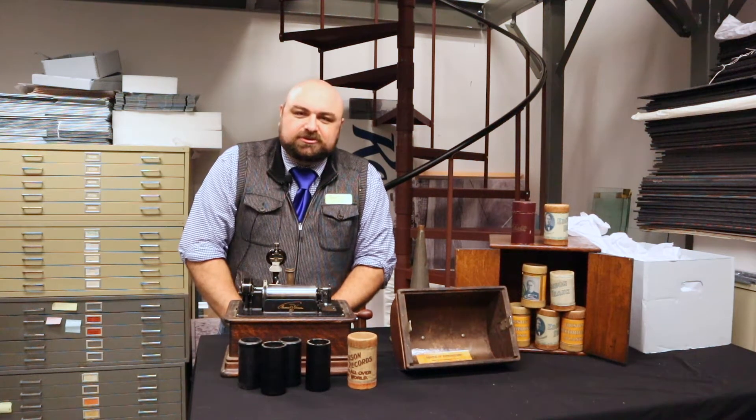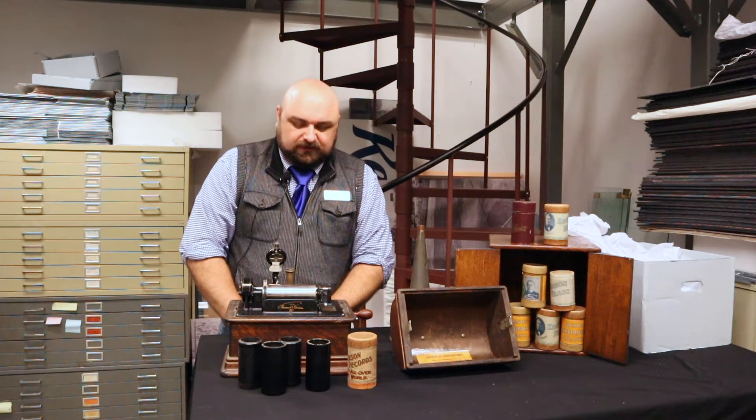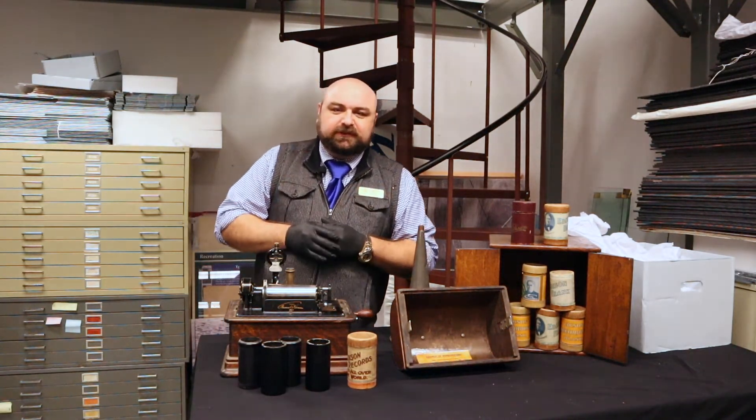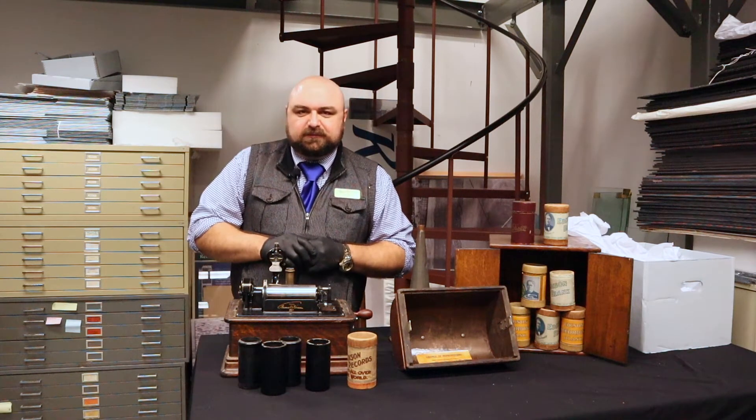Welcome again to another Curator's Chat. I'm Jason French, Curator of Collections at the Beringer Crawford Museum. Today we're once again here in our collections facility at the museum, and I wanted to share with you a really interesting piece of machinery.